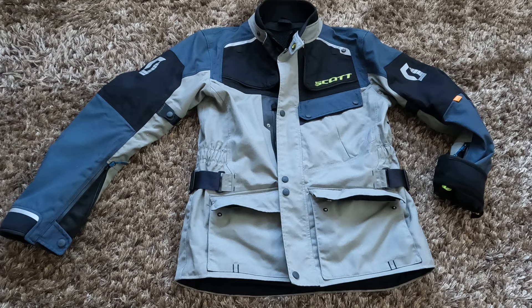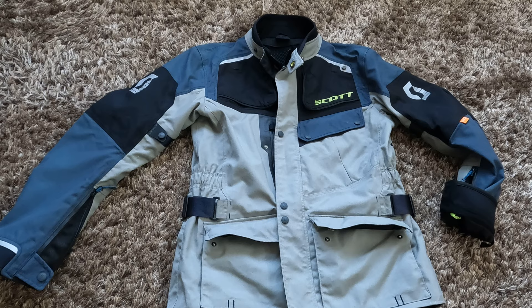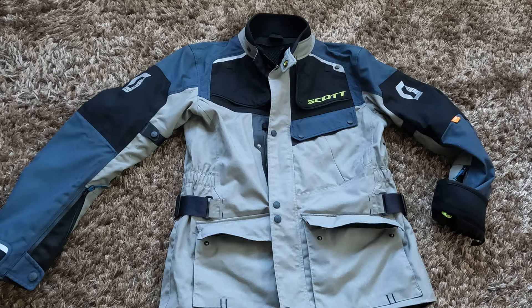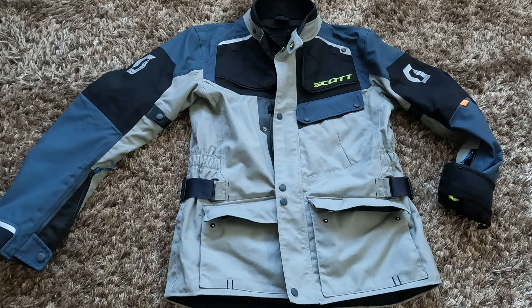Hello, today I would like to make a small review about my Scott Voyager Dryo motorcycle jacket. This jacket is a two-layer laminated jacket with a thermal insert. I bought it in 2021, so I've been using it for two seasons now. At the time I bought it for 405 euros; full price was 449 euros, and at the moment full price is 519 euros, but I saw it on sale for 442 euros.